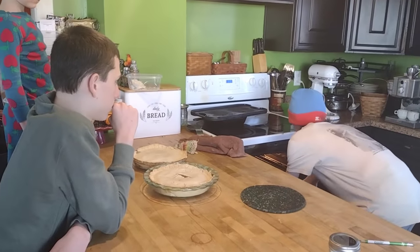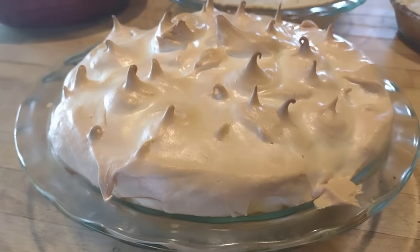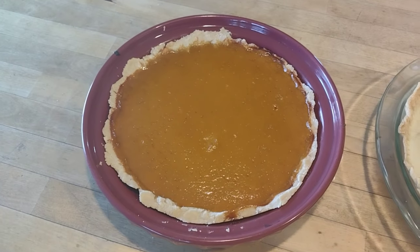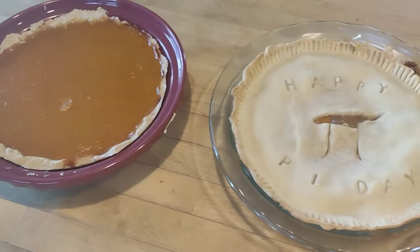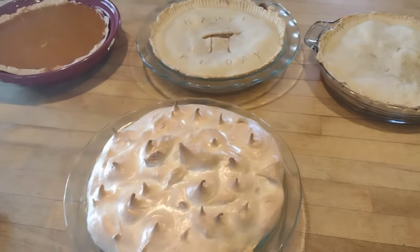David's meringue browned beautifully and I'm very proud of him — he did a beautiful job for his first lemon meringue pie. There's our gluten-free sugar-free pumpkin pie, and then our peach pie and pear pie using home-canned filling. Just a fun day of pies for Pi Day.